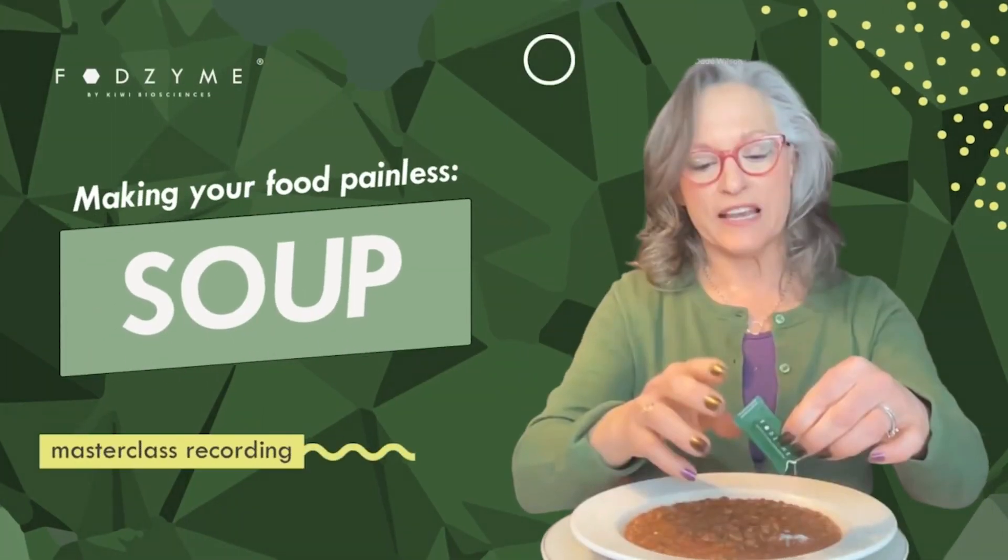I wanted to make a lentil soup, so that's what I have here. Legumes, beans, lentils are filled with galactooligosaccharides. I used garlic and onion, so there's fructans in here.